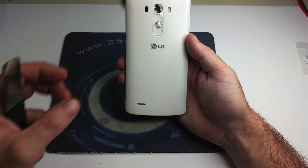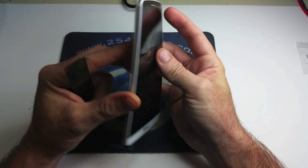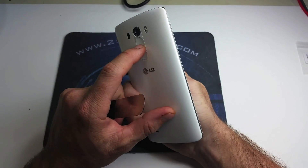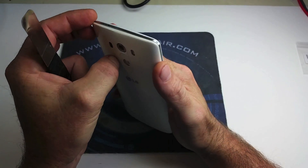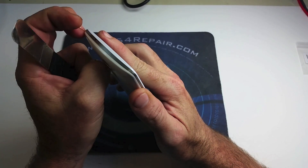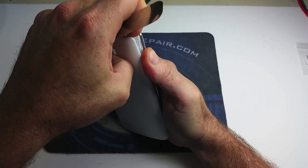Hello, this is Max with 254 Repair. In this video we're going to go over the repair of an LG G3 charging port. Without too much into it, as you can see the battery is totally dead — we cannot charge it. So we're going to go ahead and start taking it apart and get ready to replace that charging port on the phone.